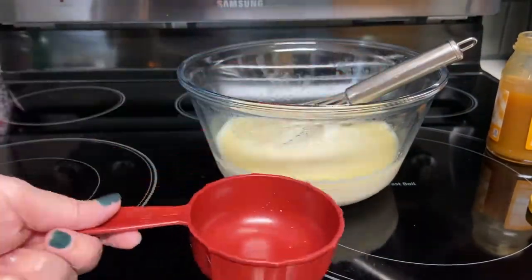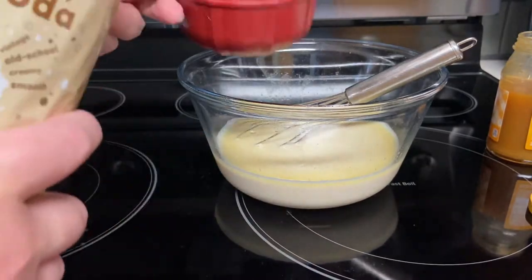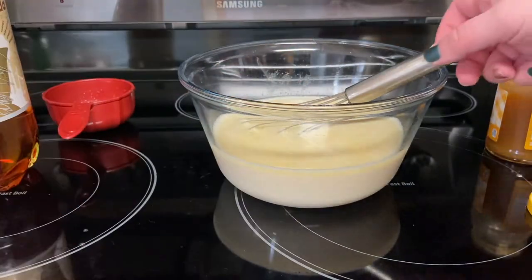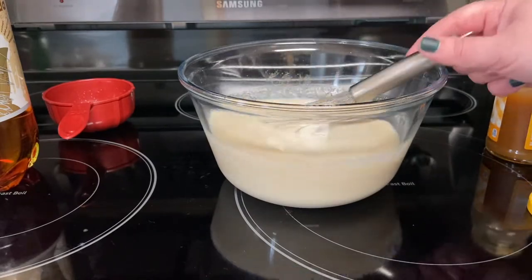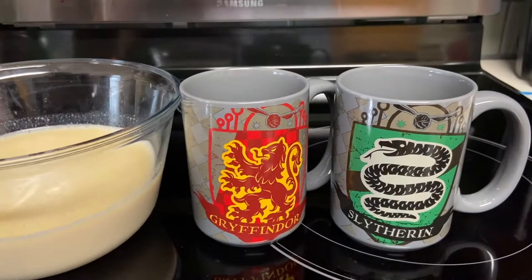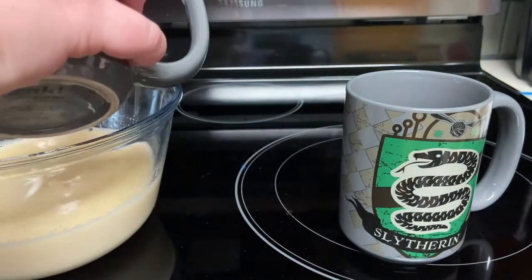Now we'll add in one cup of cream soda and, you guessed it, we'll stir again. To serve we need two mugs. We'll ladle or pour the butter beer into the mugs and try not to make too big of a mess.